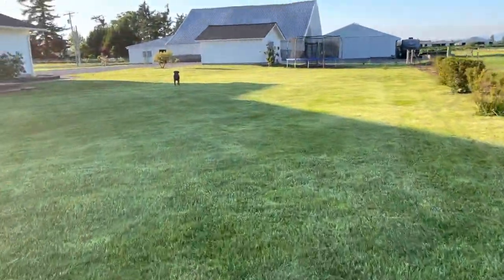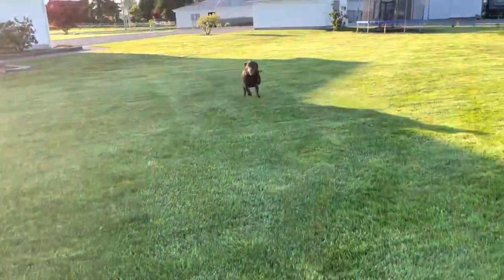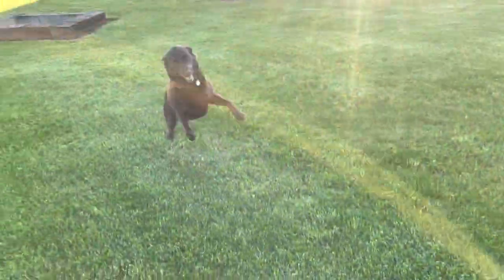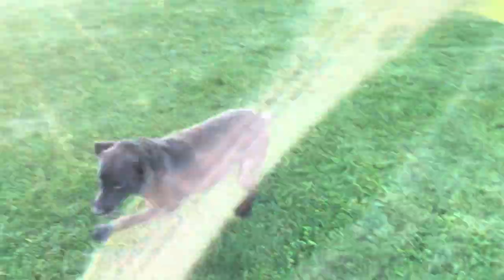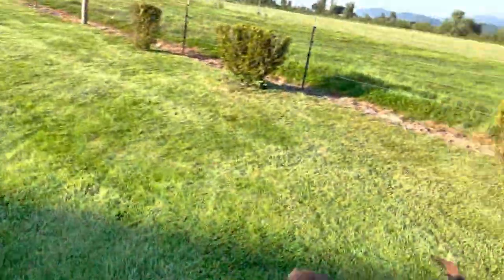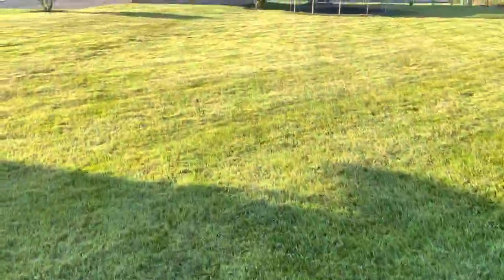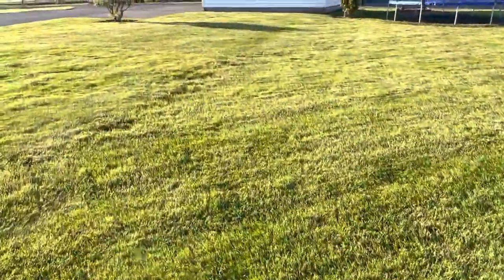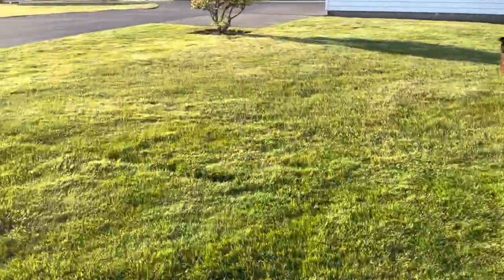Finished putting a cut on the grass today so it's looking good. Hi Nala — yeah, she's crazy, like three years old but might as well be six months old. And she digs, which is super frustrating — can't have anything nice around here.